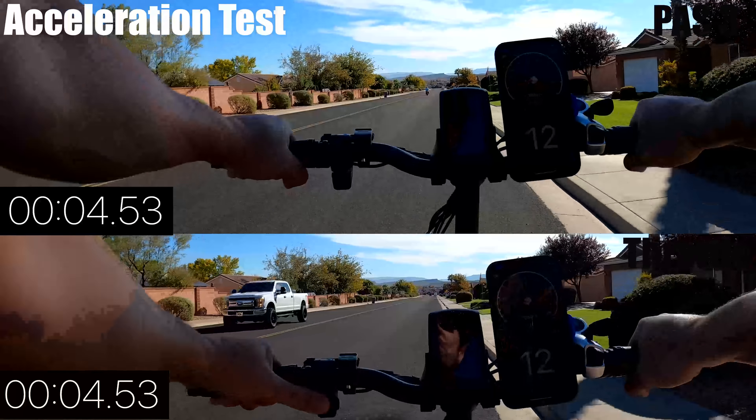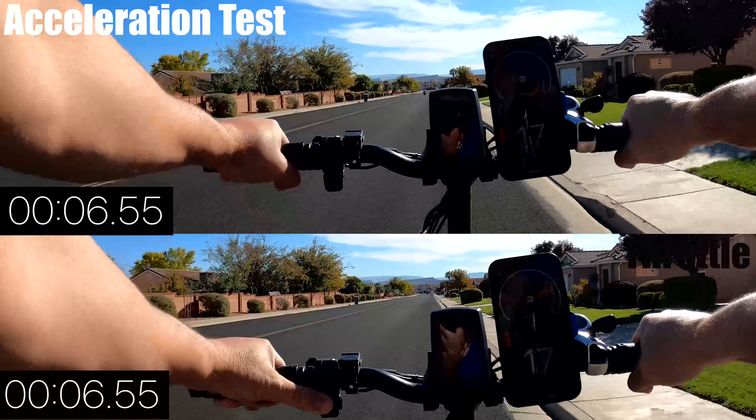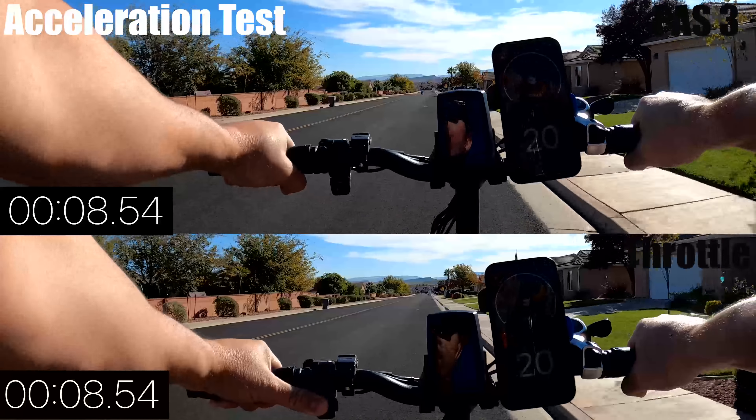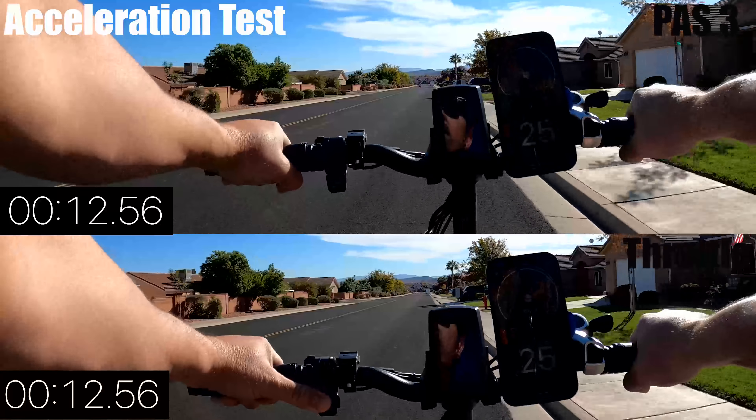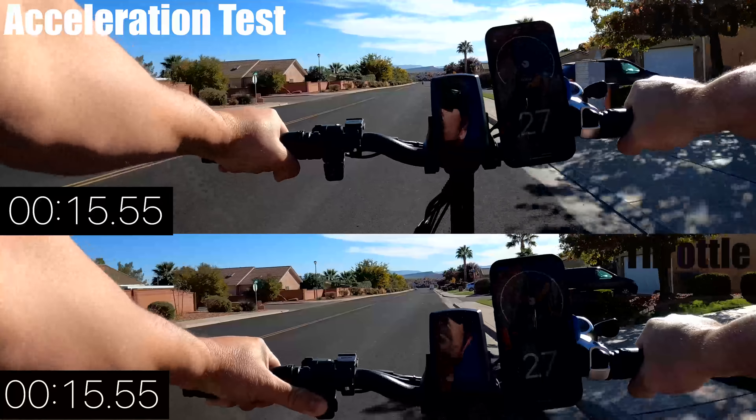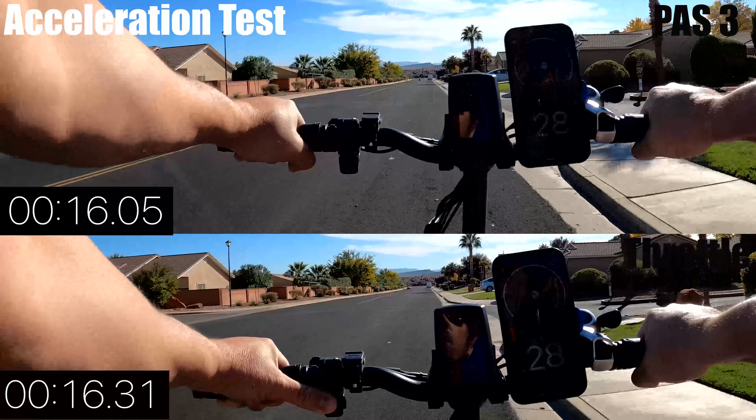The T42 comes with a 500W brushless motor in the rear wheel, powered by a 48V 10.4Ah battery that can be removed and takes 6-8 hours to recharge. The bike is one of the lighter bikes in this price range at 58 lbs and can carry a rider up to 300 lbs.